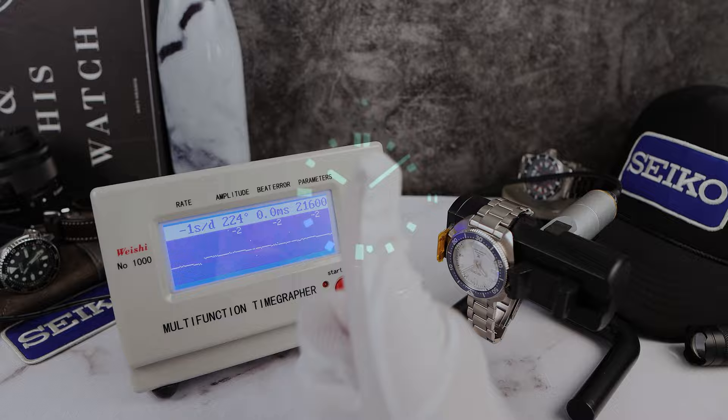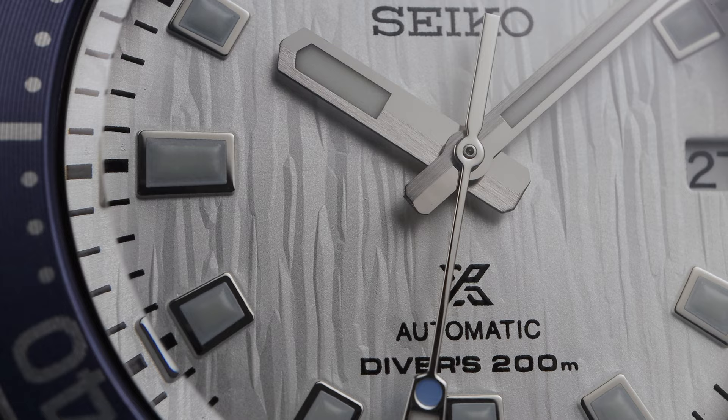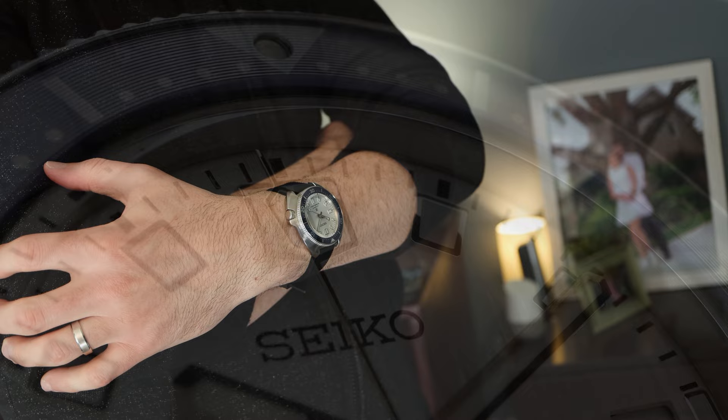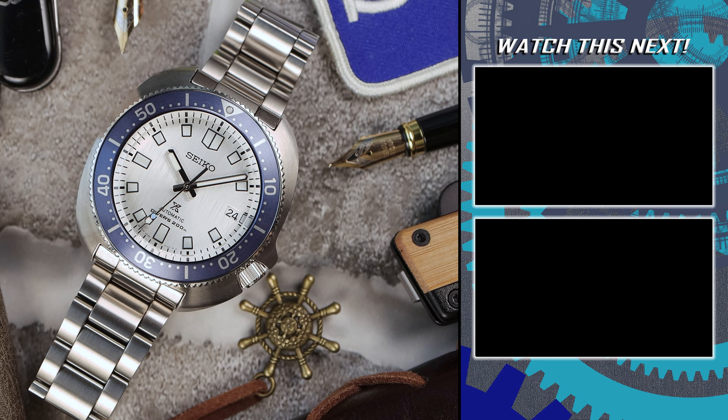There is the lume shot — powerful Seiko Lumibrite, although it is thinly applied on the pressed indices. I'll knock that, but it is better for durability with no indices falling off. You can see the one on the chapter ring to the right of the date looks a little bit awkward. The white dialed diver has a big market, and this one has a lot to like. But is it the best Willard X yet? That's a tough one. I think that title still belongs to the SPB 237 — check out that video and let me know. They're different enough that both deserve top spot, so maybe I'll call it a tie.